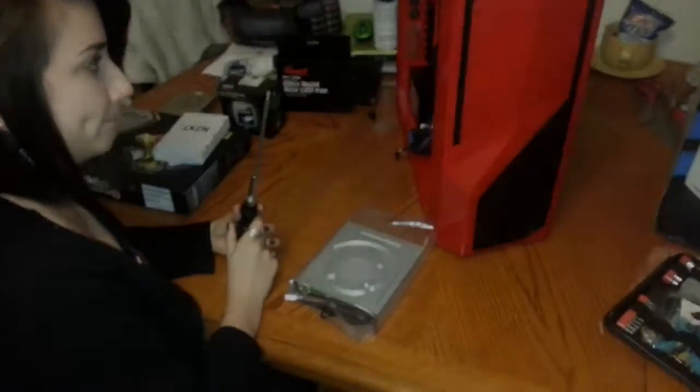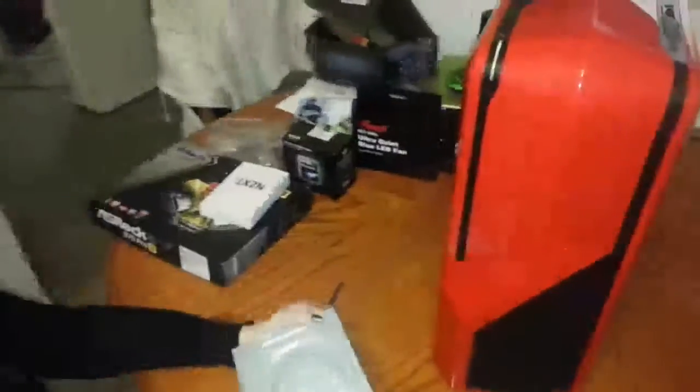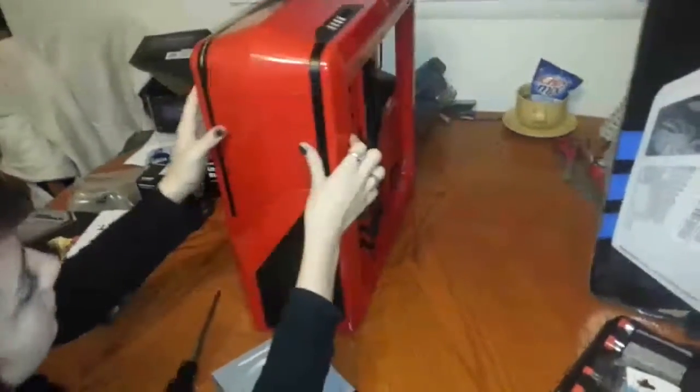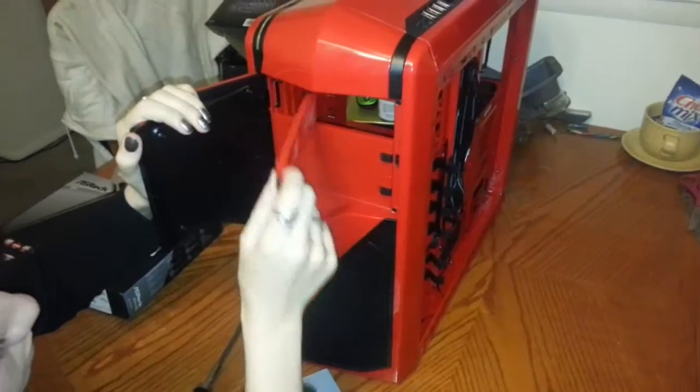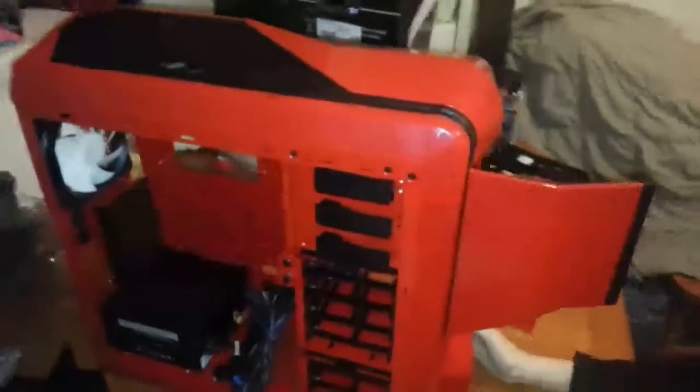Next we're going to insert the DVD drive, also known as the optical drive. Pull it out of its plastic package. You push the right side of the front panel and it'll pop open — pull the tab to remove the bay cover. The DVD drive slides in there and should be flush with the other pieces. Close it and click it in — it stays. And that's it for the optical drive.